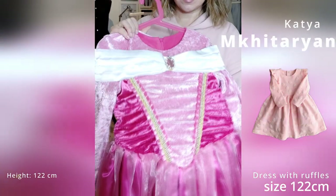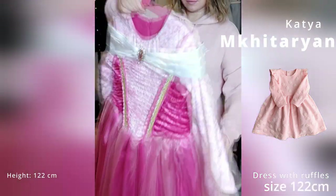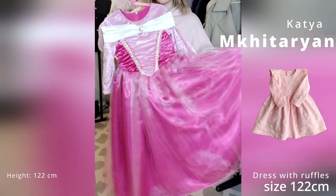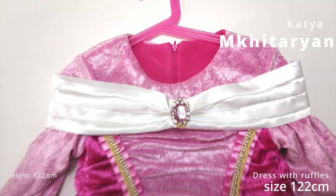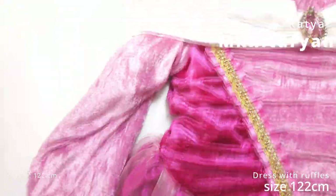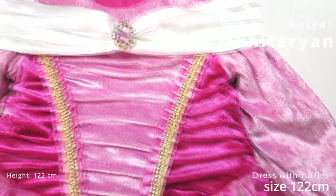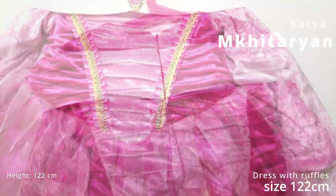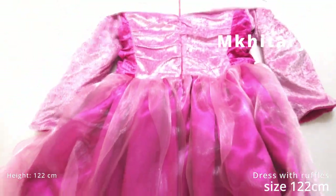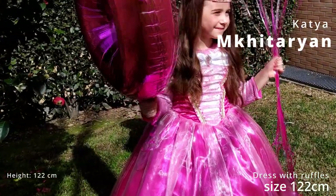The next three dresses will be based on the same basic pattern. This one is my version of Aurora's dress. Unlike hot summer Brazilian carnival, carnival in Portugal is in winter. Nevertheless, the kids are accustomed to walk in the streets to show off their costumes. But in shops you usually find costume dresses made for summer — very light fabric, no sleeves. So my version is 100% adapted to winter reality. The dress has long sleeves and even polar fleece lining.